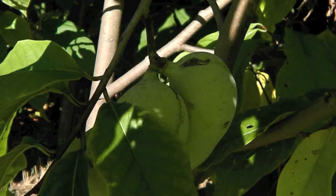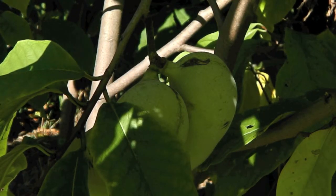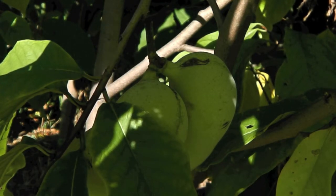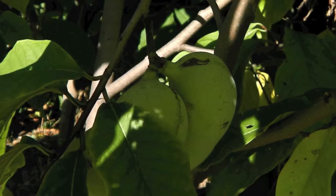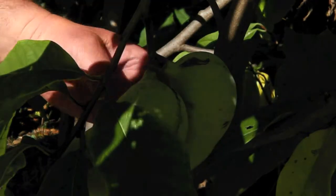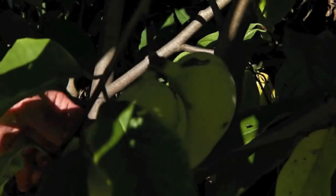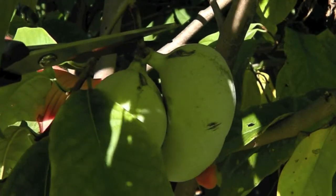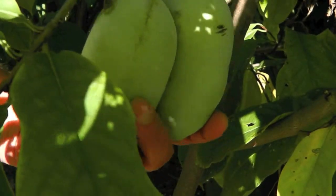Wow, check out the size of these pampas. I think these ones, or those over there, are going to be the biggest pampas yet this year for me. Let's carefully cut them down, but first give them a little squeeze. Perfect. Carefully go over here, give them a little snip, and we got them.